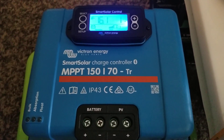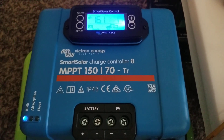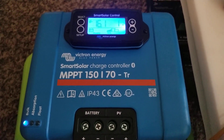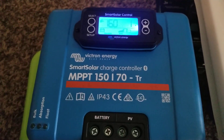From the command center of JW Solar USA, we've been waiting for a long time to get our project started with our Victron equipment.